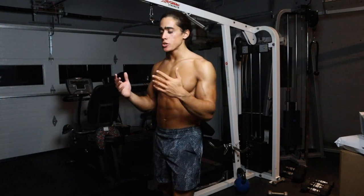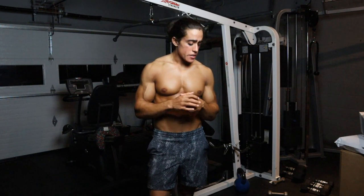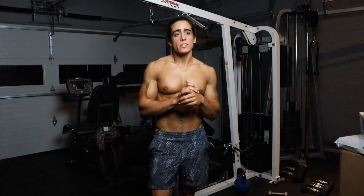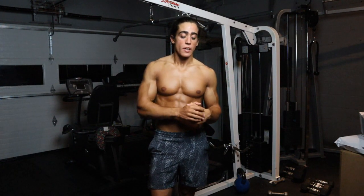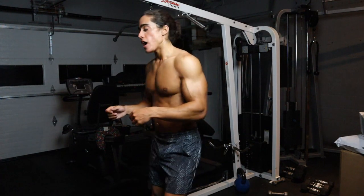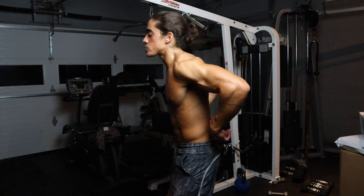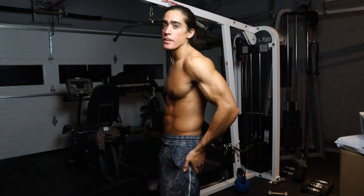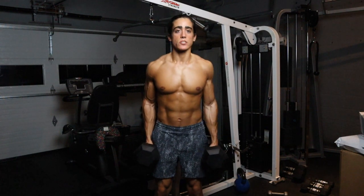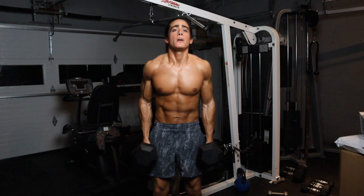My third exercise is dumbbell deadlifts. Normally I like doing hyperextensions on the machine, but I don't have that in my garage gym yet. I'll take some 50-pound dumbbells — I found that's enough weight. I focus on two main things: I tuck my chin as I go up, and when I go up with the deadlift I'm not trying to flex my back or pull — I'm just tucking my chin and flexing my neck back. When I get to the top, I really flex my glutes. I do two or three sets of this for as many reps as I can.